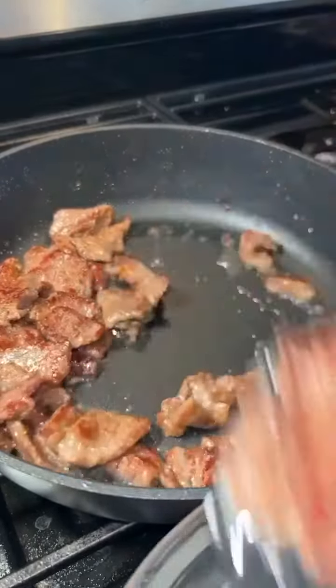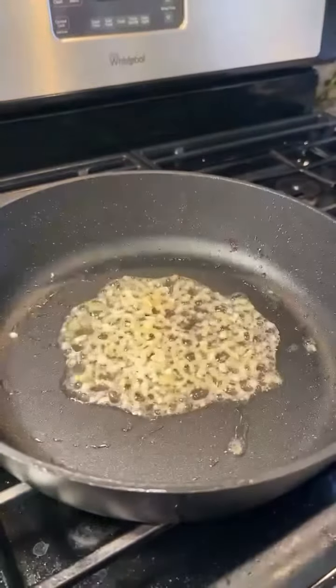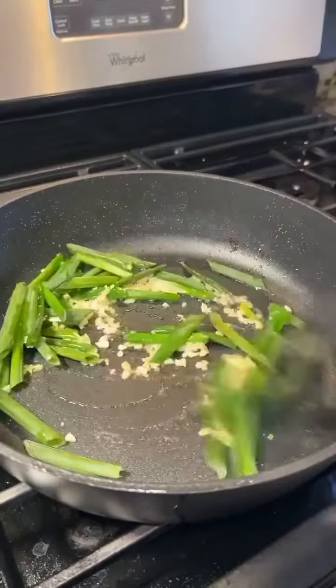Add 1 tablespoon of minced ginger and 3 cloves of minced garlic and sauté for a minute. Then add green onion and sauté for another minute.